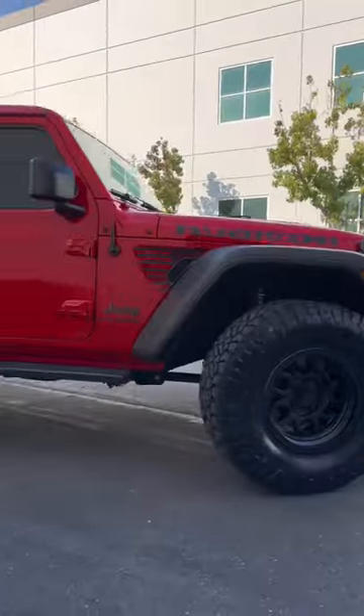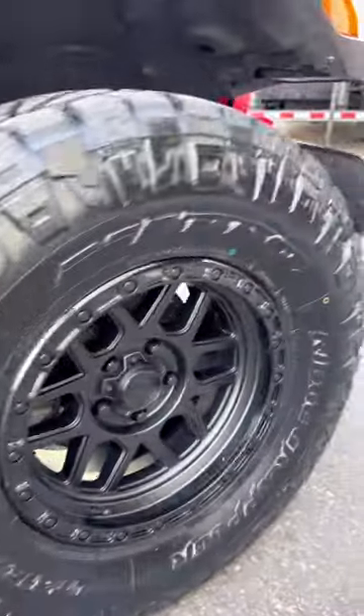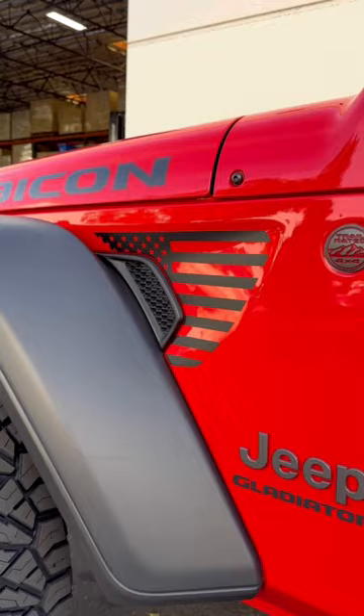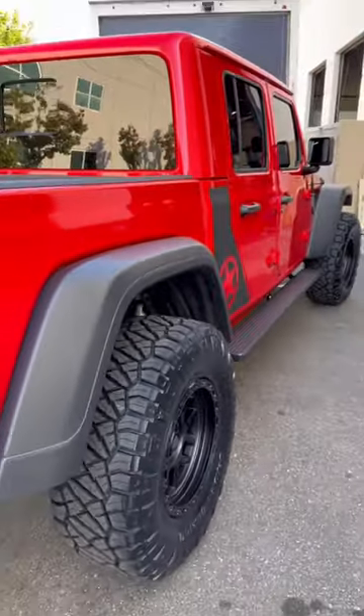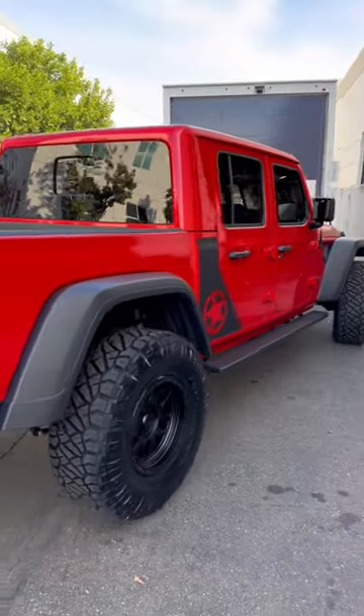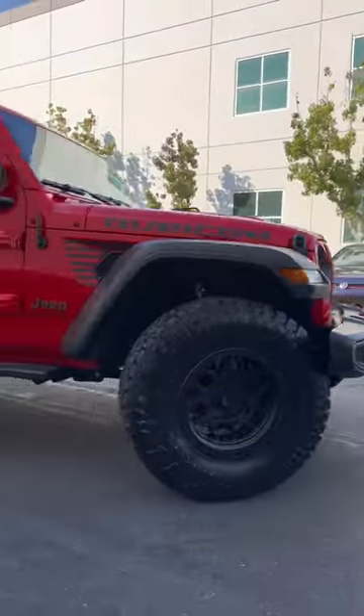It's going to be daily driven with some off-roading. Ridge Grapplers — you can't go wrong with them. Highway, street, off-road, anything you want — they're all-terrain, so it's pretty much for daily use. If you want to go off-roading, it's a perfect tire. And if you don't want to do too much to it, this is a perfect setup.